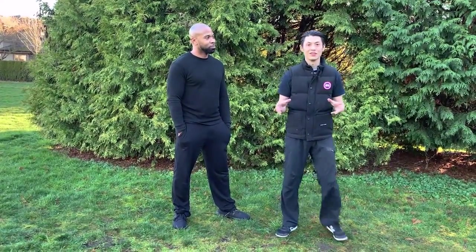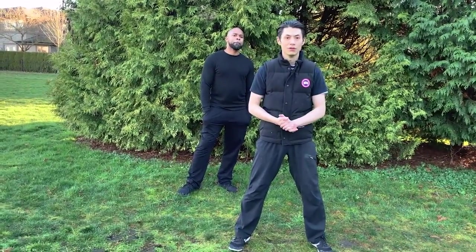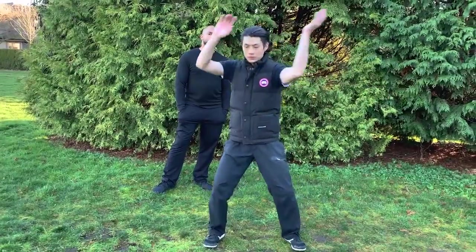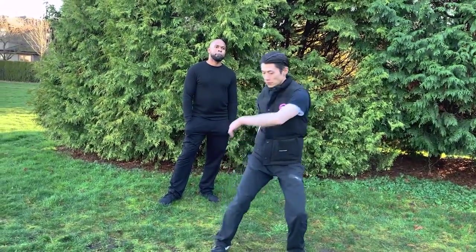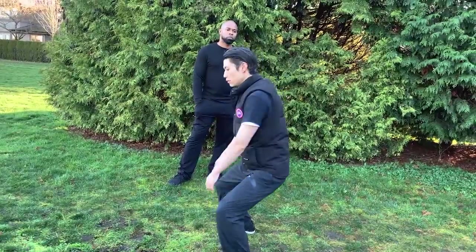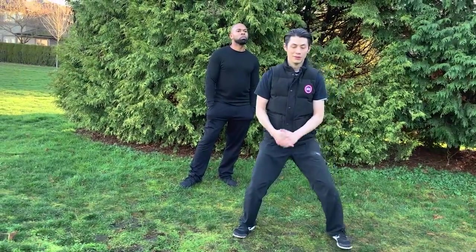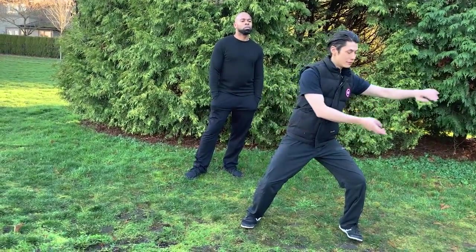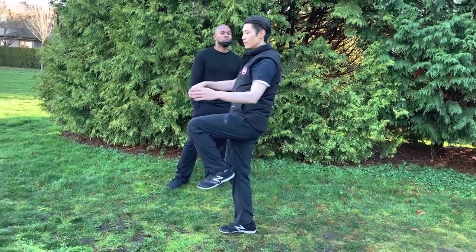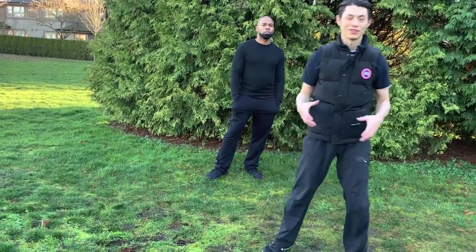That's the key to generating power — use your Dan Tian. Let me show a demonstration in the 24-move Tai Chi form of how to use the Dan Tian to guide your hands, and then show the wrong way. I'm trying hard to do it the wrong way because I've practiced the proper way so much. When doing it incorrectly, I'm leading with my hands and then moving my body.